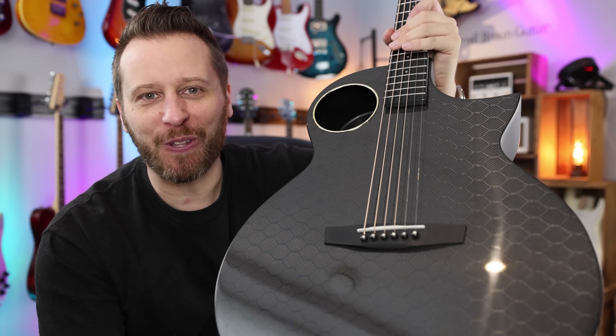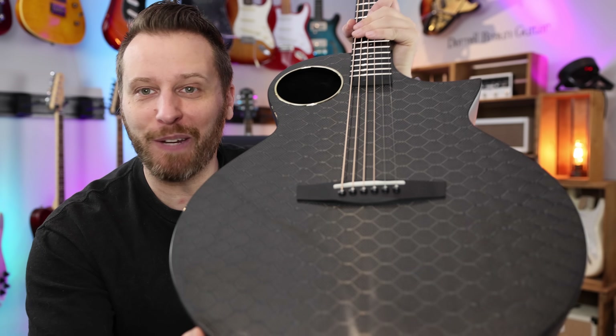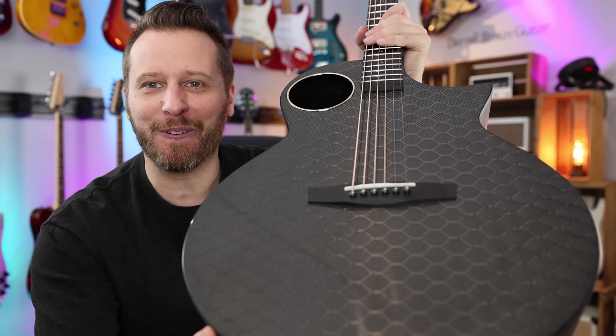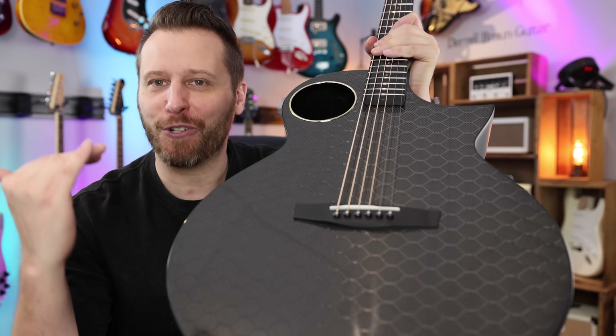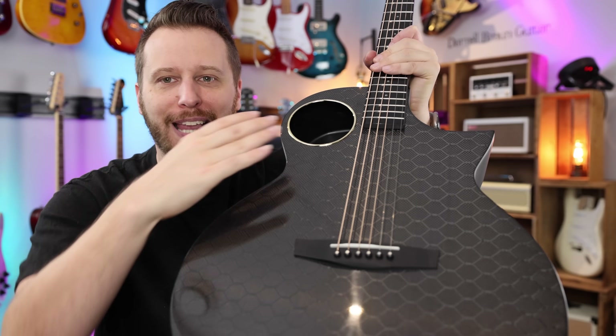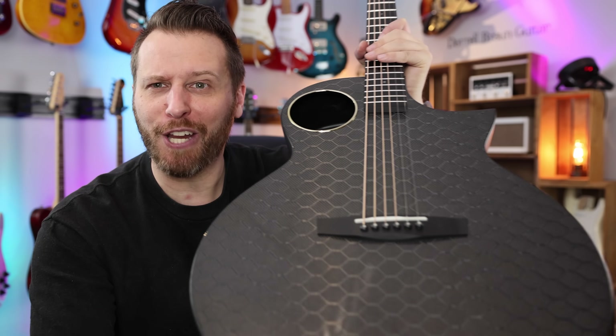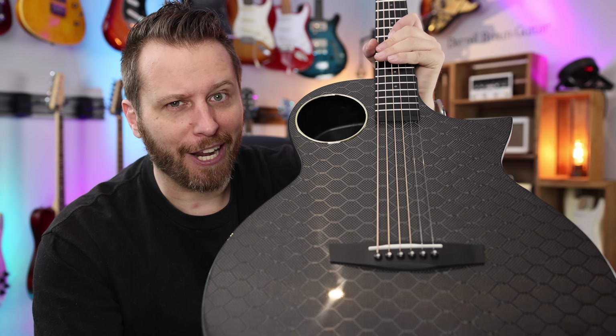Welcome back to the channel, you guys. Hope you're all doing very well today. As you can see, we've got a pretty interesting guitar to share with you guys in the studio today. And beyond just its interesting construction, the shape, the sound hole, there's a couple other hidden features that make this guitar pretty interesting. So let's jump in and check it out.